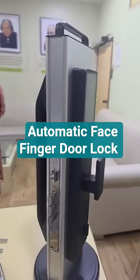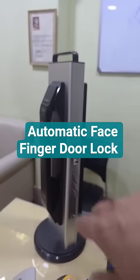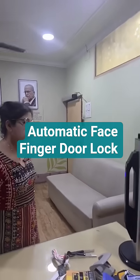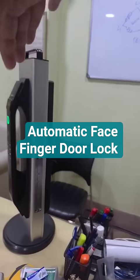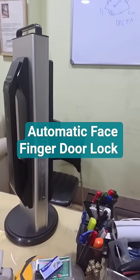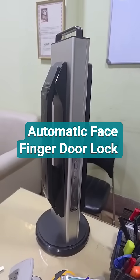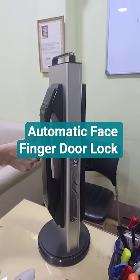Now we will show you each feature one by one. First we will show you the face reader — the face reader has worked. After 10 seconds this will be unlocked. When it is unlocked, we will be using the fingerprint. Now we use the fingerprint — it is working.